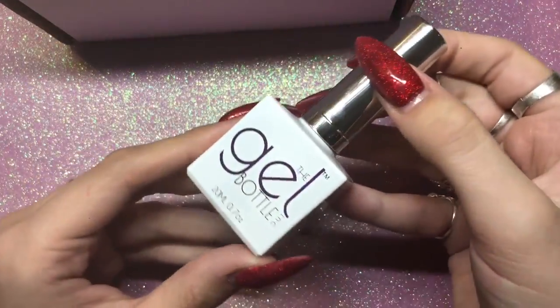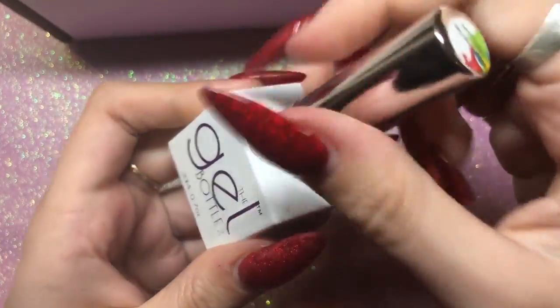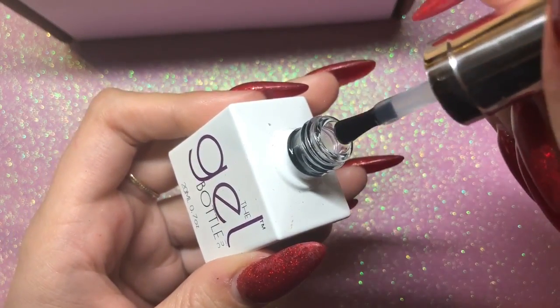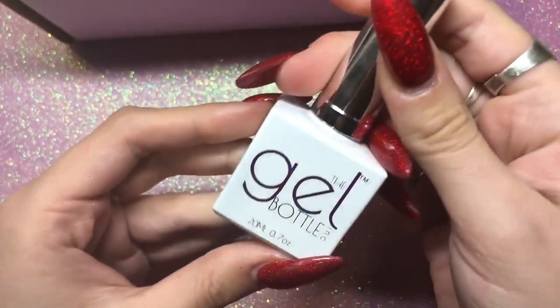Starting with something I don't actually have — it's their blooming gel. I really wanted to get this and I haven't tried anything like it, but I've seen quite a lot of people do really cool designs with it, so yeah, I got that.